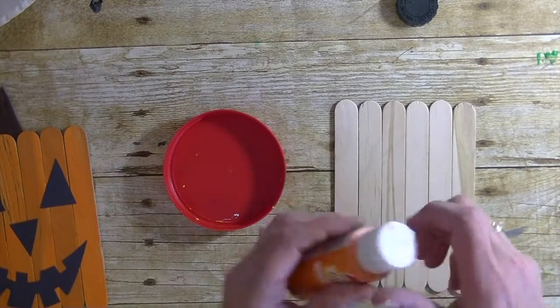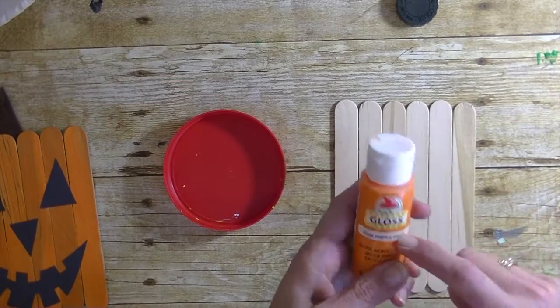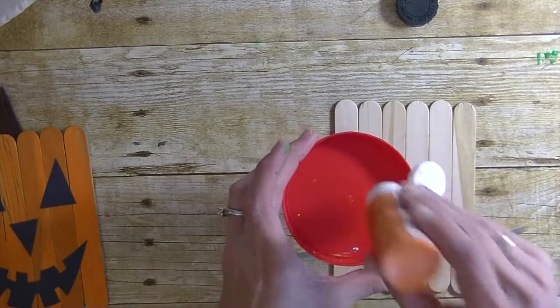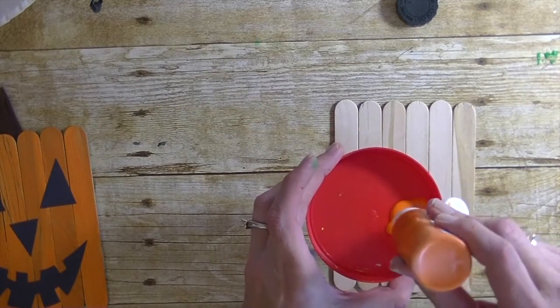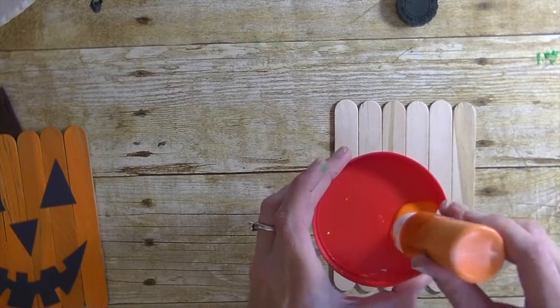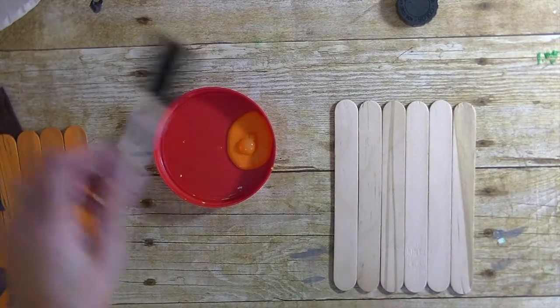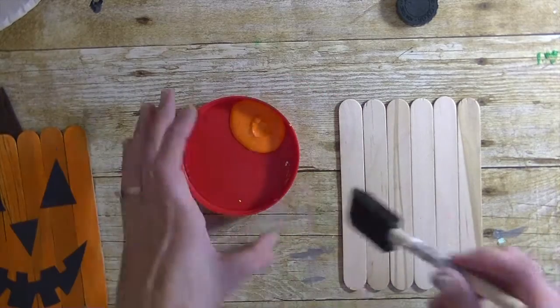I'm grabbing some orange paint — this is actually Pumpkin Orange from Walmart. I'm squirting some into a little lid. I save all my little lids, like peanut butter lids or pickle lids — those are great for little paint palettes.